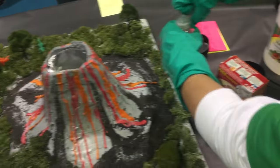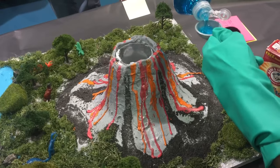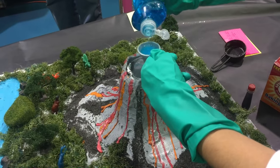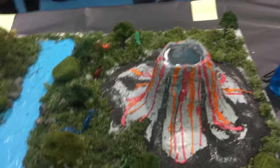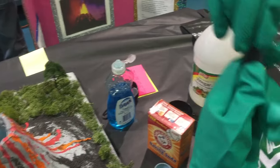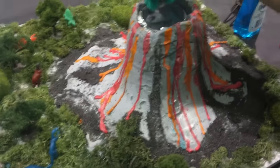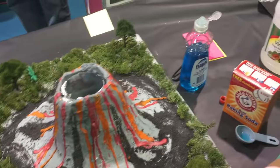Vanessa will now add two tablespoons of liquid dish soap. And I will add about ten drops of red food coloring. Now I will add the vinegar.